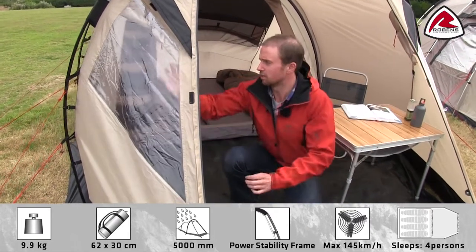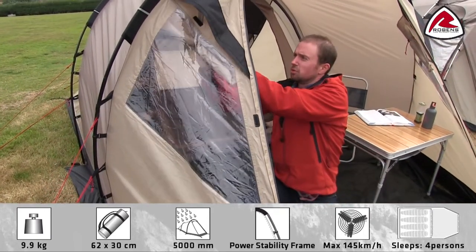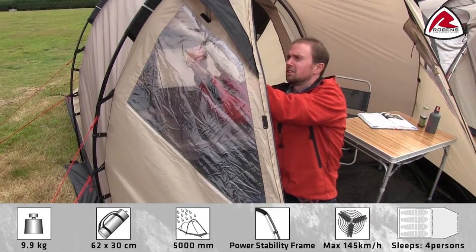On the front and each side you have a window, and each window has its own little curtain which can be used if you want some more privacy in the tent.